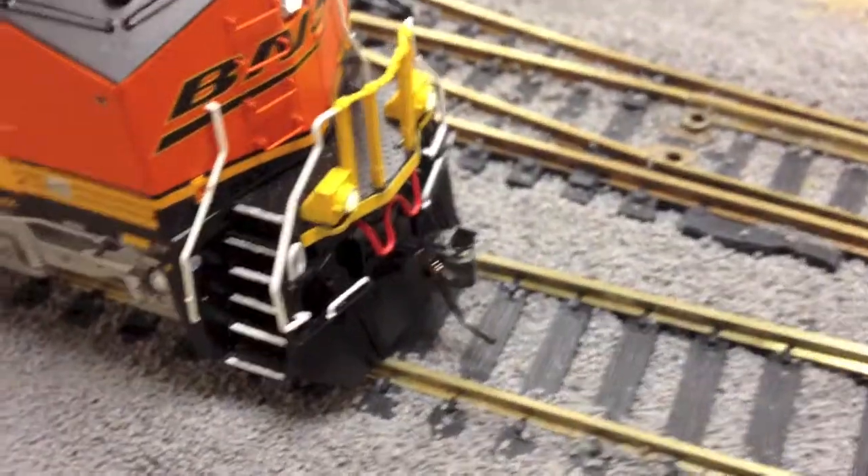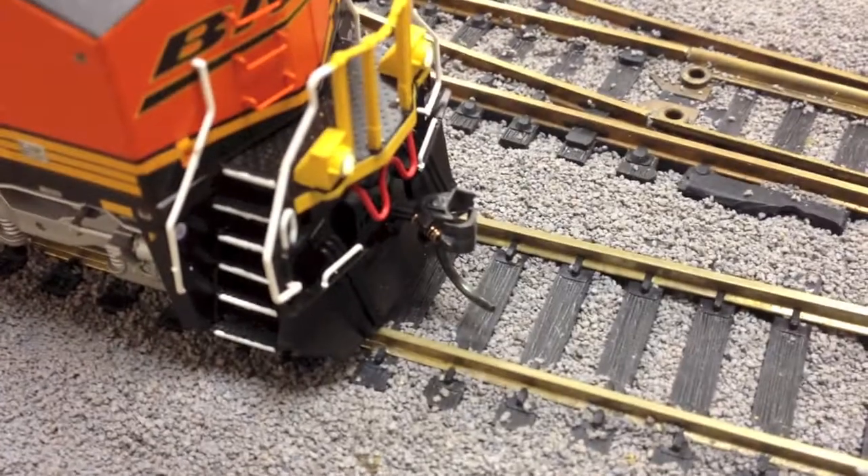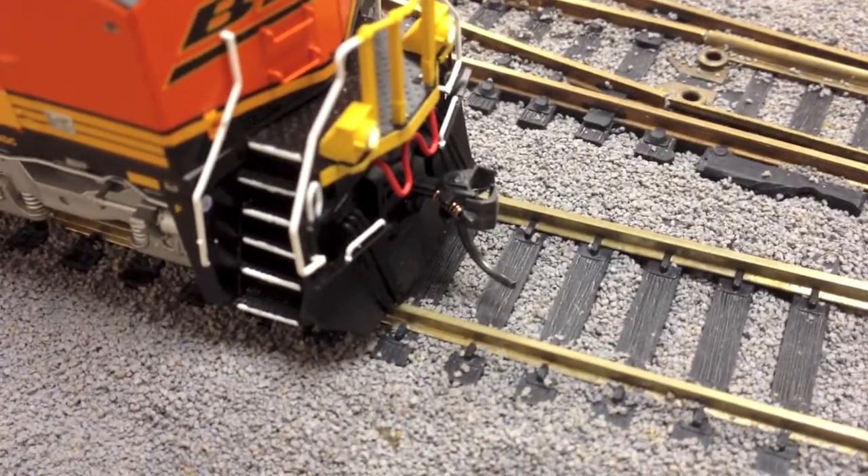The last thing Trainaholic was saying was the Kadee coupler stock — that's another thing. If you like metal couplers, you don't have to replace them — they come stock factory Kadee number 5. And that's about it for the detail comparison.